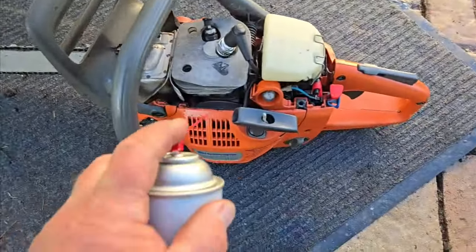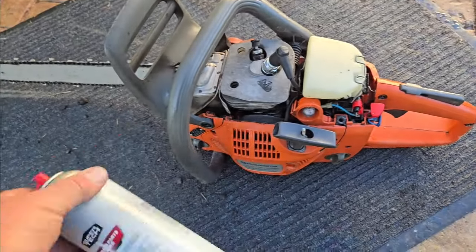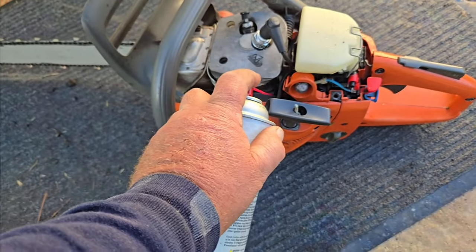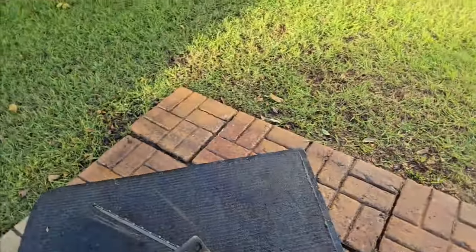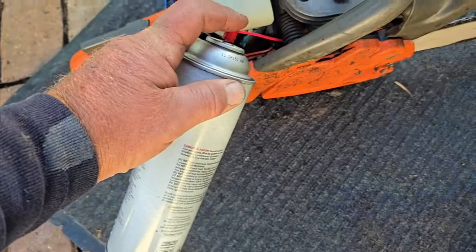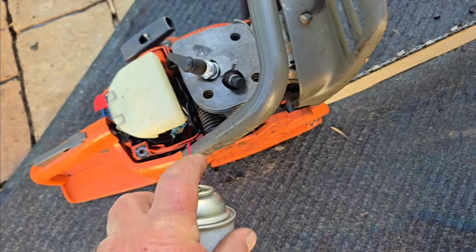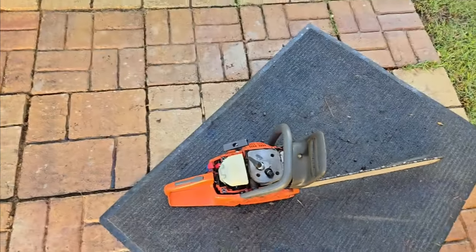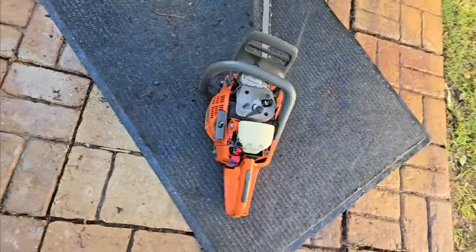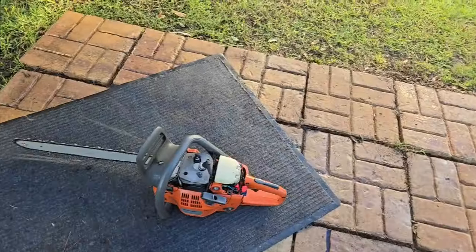What I'm doing now is see if the seals have a problem. I take a carb cleaner or parts cleaner, spray down by the seal, and if you got a leak it'll stall. Nothing. Intake boot's good. Seals are good. It's a good quick test to see if your saw is healthy on the seal.